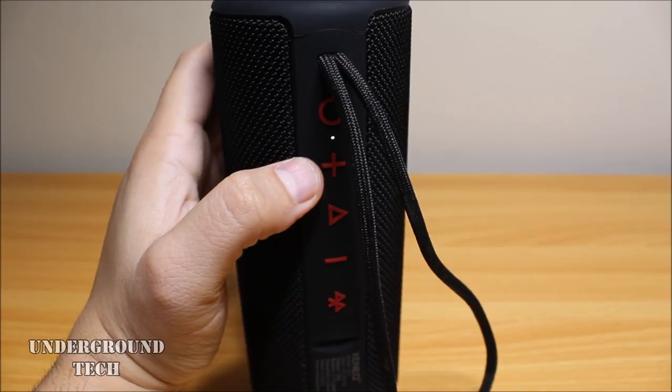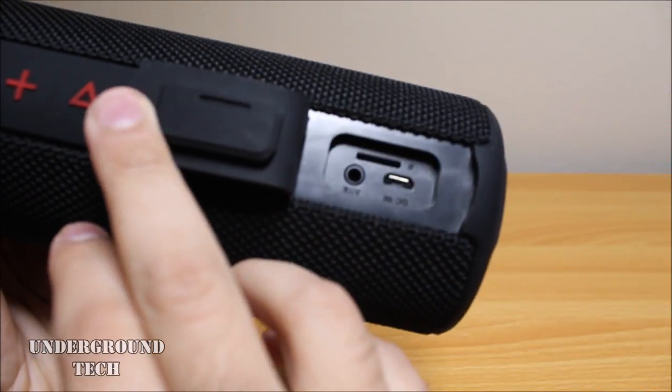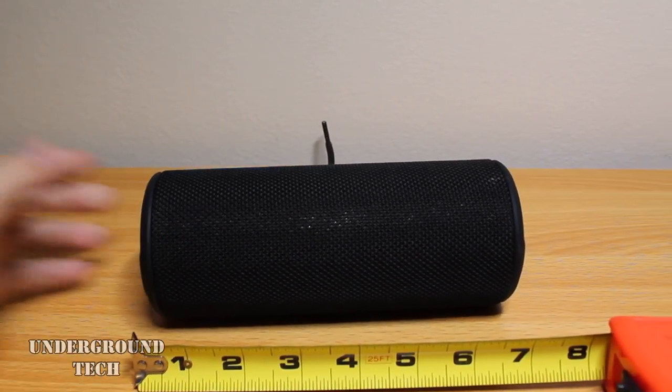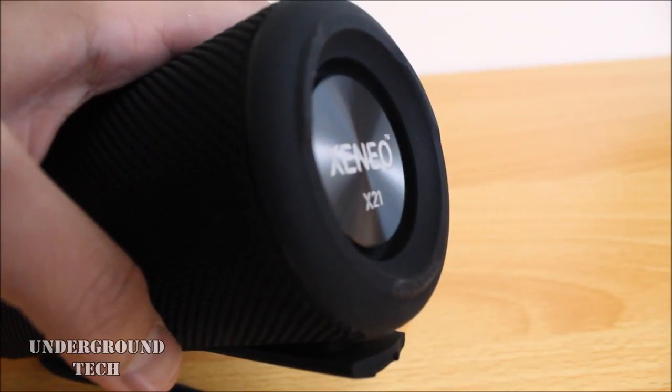You can also listen to the radio if you wanted to, along with a microSD card slot. The battery life seems ok too — I can get up to 2 days out of it at moderate use. The best part about them is that they don't take up too much space, which is honestly more fitting for a smaller setup.